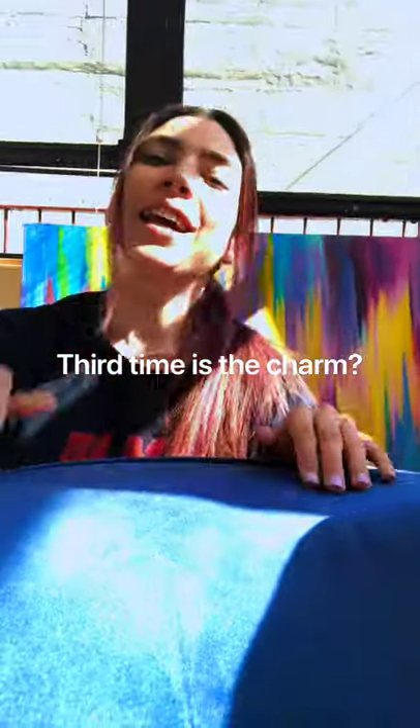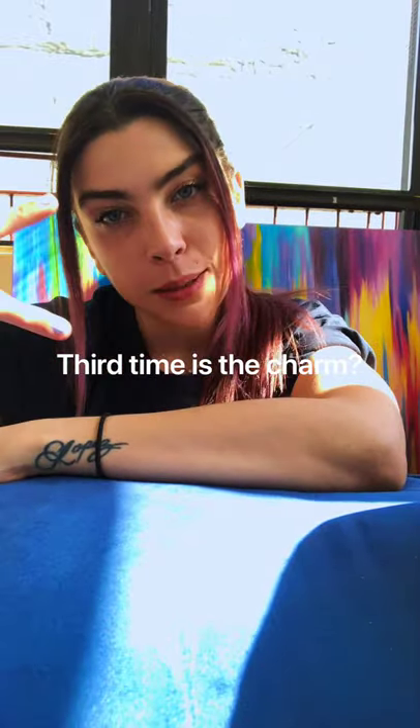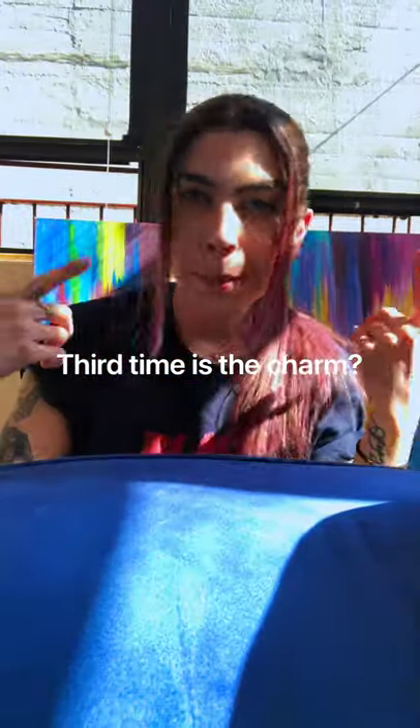I think we're gonna have to make one together and figure this out. Just kidding! What you're gonna need for this one is a piece of paper, some scissors, and your imagination.